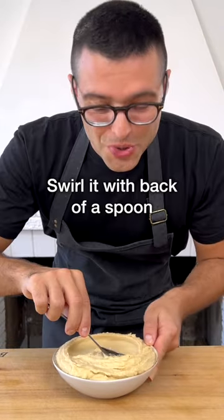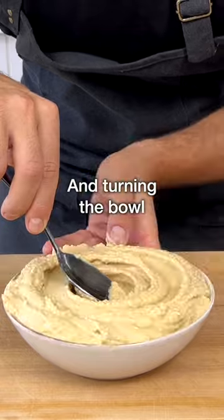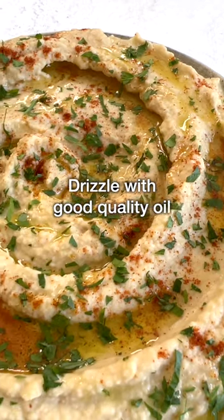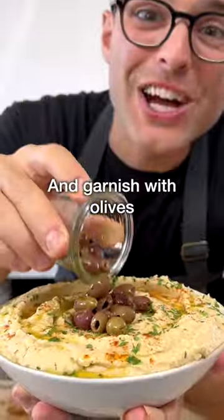Transfer into a serving bowl. Swirl it with the back of a spoon, starting from the outside and turning the bowl, moving the spoon to the inside. Drizzle with good quality extra virgin olive oil, a pinch of paprika, some chopped flat leaf parsley, and garnish with olives on top.